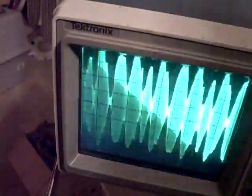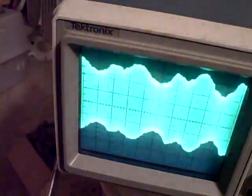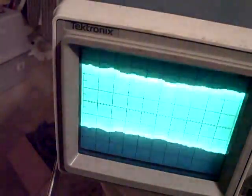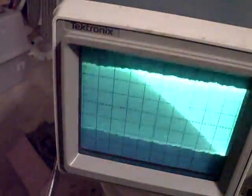But I did adjust one, two, three, four, five — five of the IF adjustments. And I don't think there's any sense in trying to force that thing that isn't moving, because I don't want to break inside that transformer. That wouldn't be a very good thing.